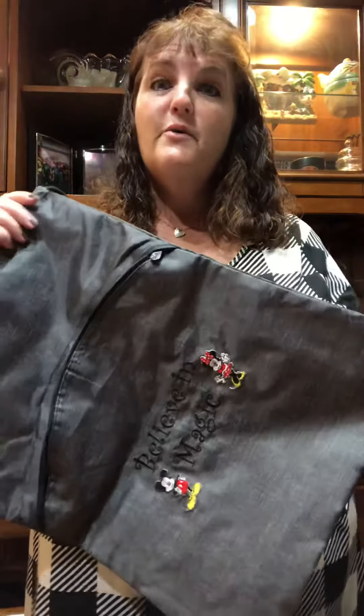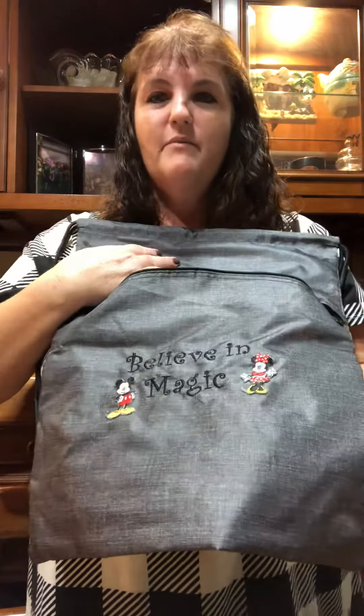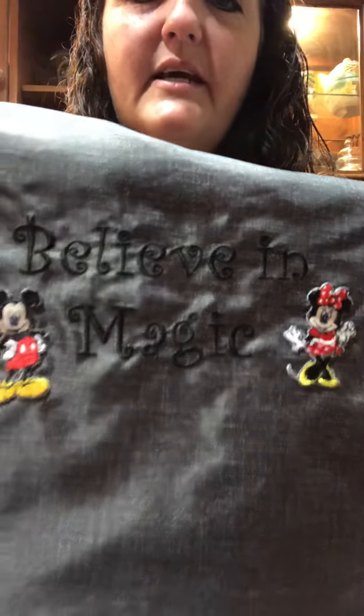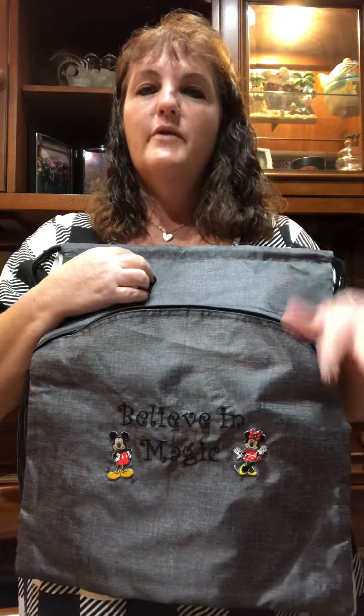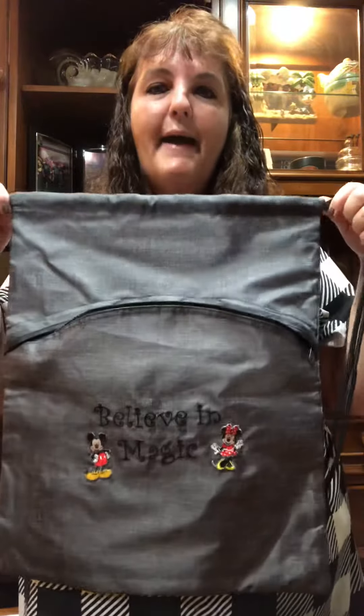I wanted to show you all the cinch sack backpack that we carry. We don't carry them with the Disney appliques — this one I had embroidered with 'Believe in Magic' and I sewed on the Mickey and Minnie appliques. Obviously you're allowed to do things like that, just so you know you do void the warranty if you make any changes, but I'm not worried about the warranty because I know it's a great backpack.